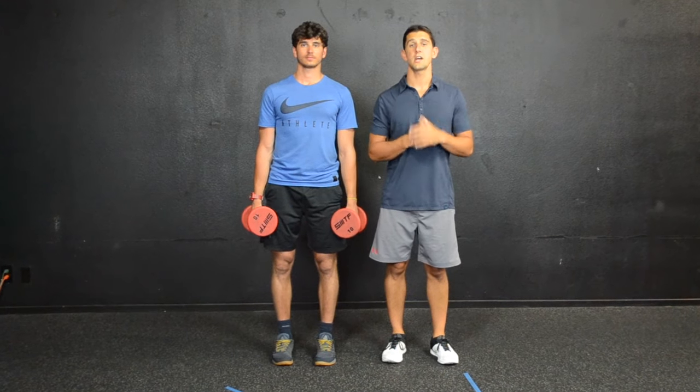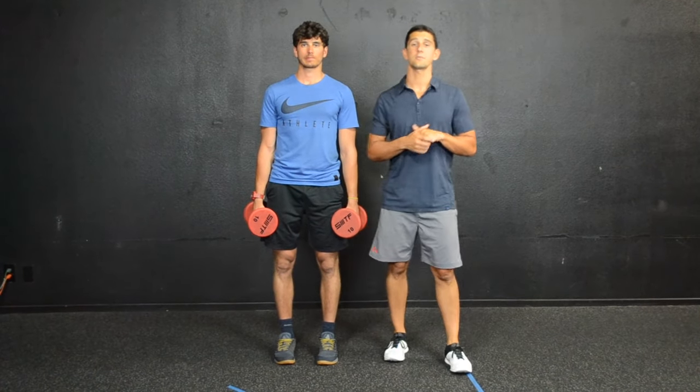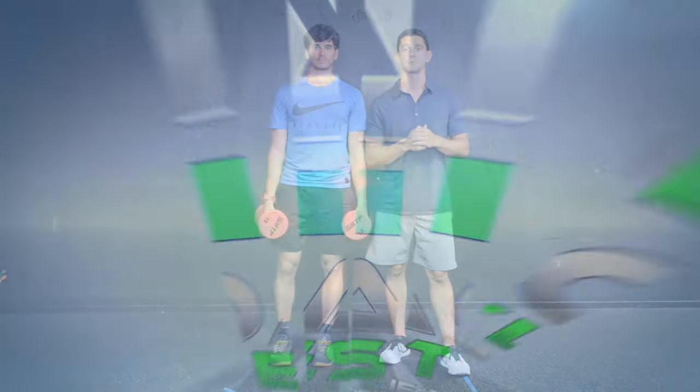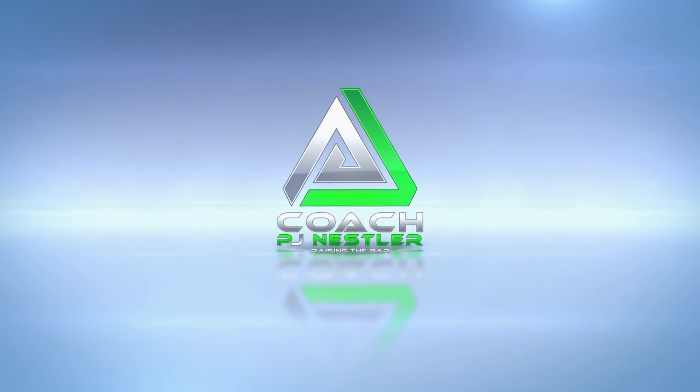This is You're Doing It Wrong. I'm Coach PJ. Thanks for joining me on this one. Please share this with your friends if you liked this episode, and stop in next week for another episode of You're Doing It Wrong. We'll see you next time.